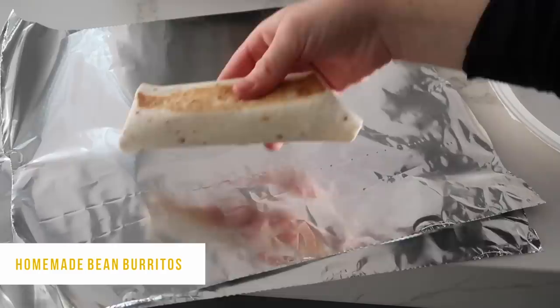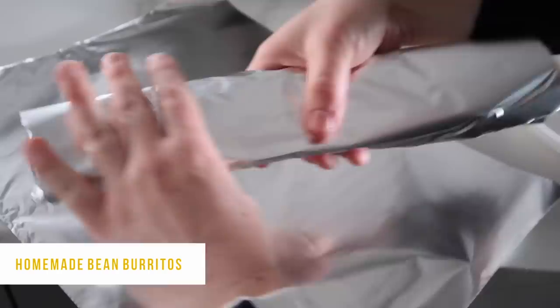We had a lot of burritos — too many for dinner — so I decided to wrap them individually in foil so my husband could take them to work. You can stick them in the fridge or freezer.